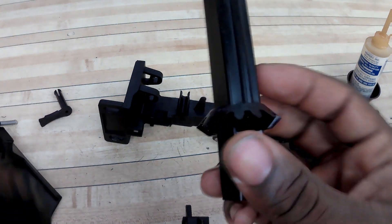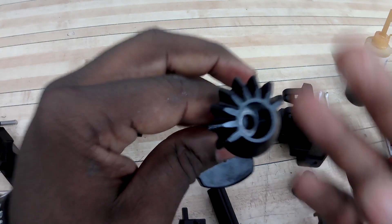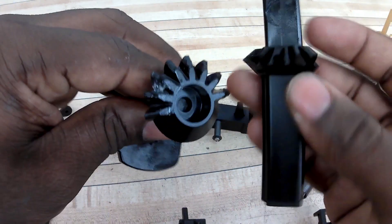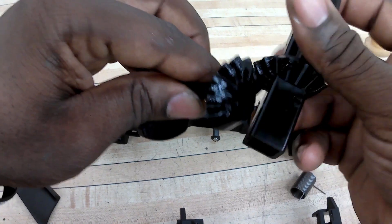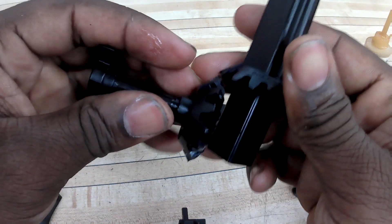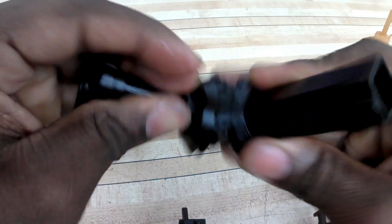I'm going to put a little bit on my gear on the cam itself, and then grab my bevel shaft and rotate it in there. I'm putting some on the inside of the gears and rotating it inside the bevel shaft itself, so I can grease the bevel shaft teeth and the cam teeth at the same time.